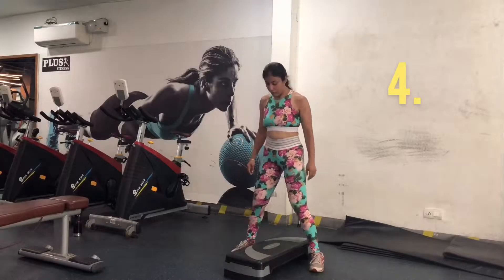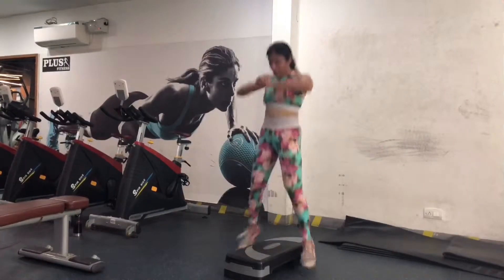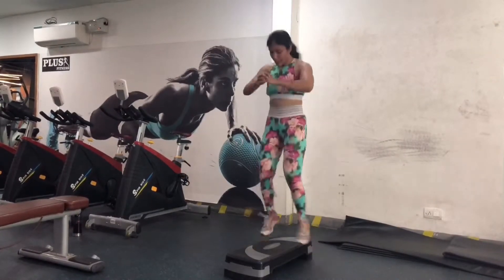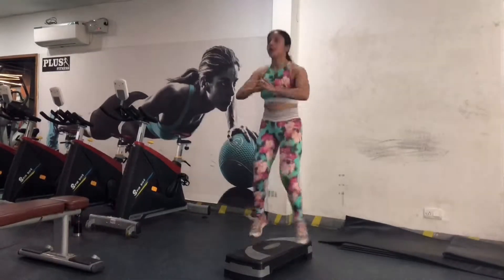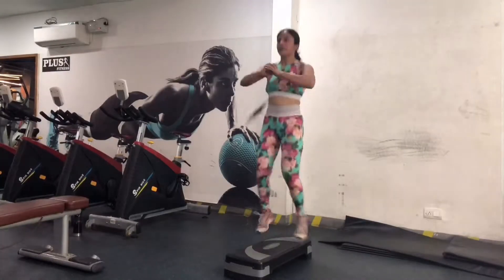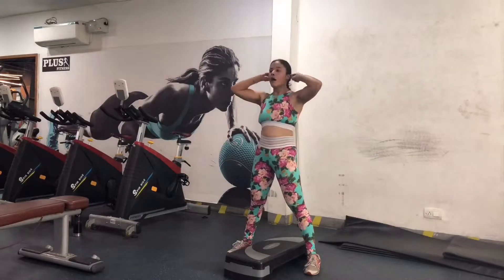Moving on to the fourth exercise on the stepper: the step up and down. As you can see, I'm jumping onto the stepper and then onto the floor. I did 15 reps of this and three sets in total to feel the real burn.